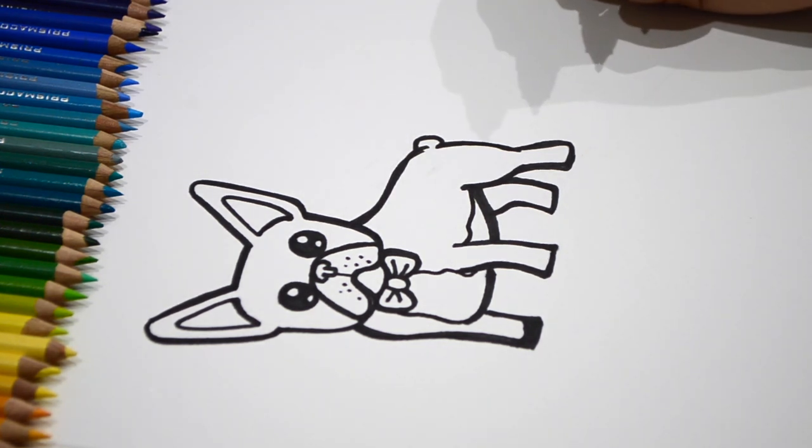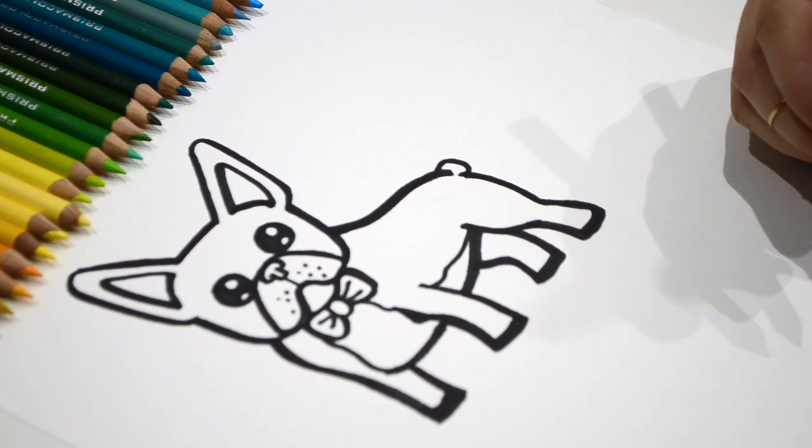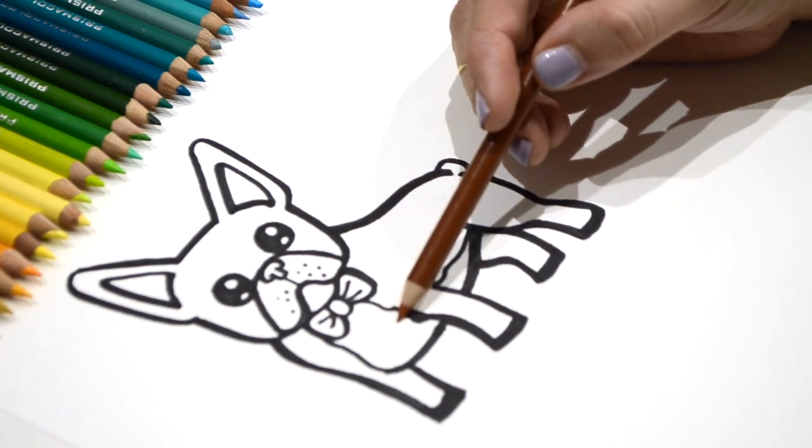Now I'm so excited that we're going to be able to color our French Bulldog together. Let's get started. I'm going to do all of the fur light brown except the white right here.